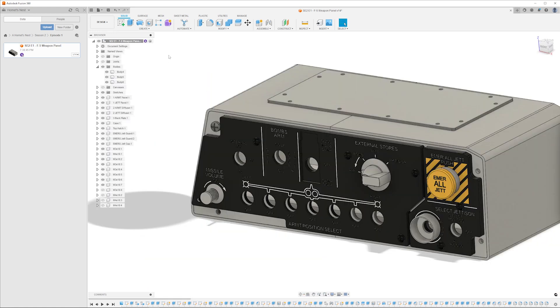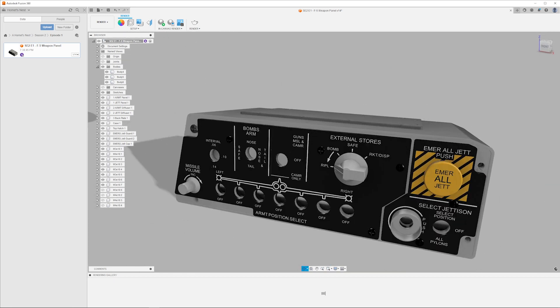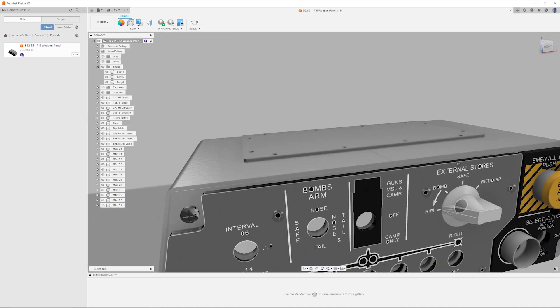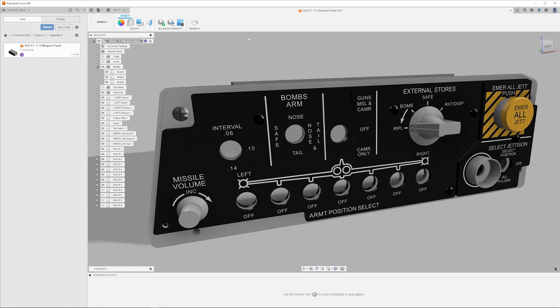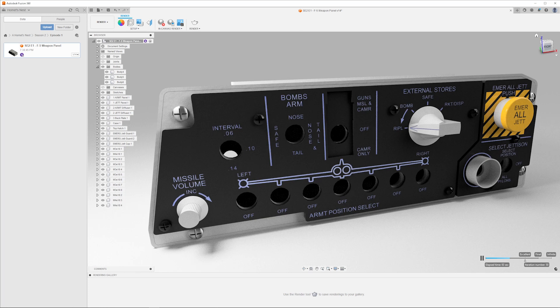What I like to do with all my 3D models is render them. Fusion has an incredible rendering system and it just looks so cool. The easiest way is go Design, Render — it takes you into the render viewport — find a view that looks cool and press in-canvas render. And there we have it, it's done. I can't believe episode one, season two is complete. Stay tuned for part two where we're going to build it and code it.